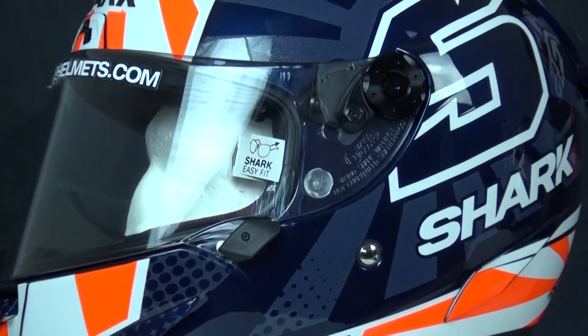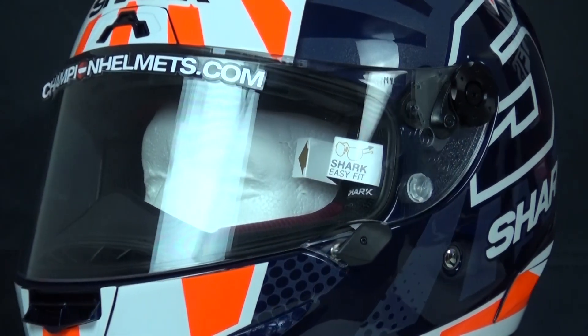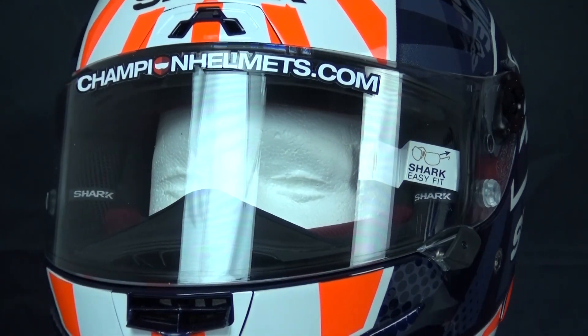The visor is optical class 1, anti-scratch and anti-fog treated. The visor can also be easily replaced without tools.